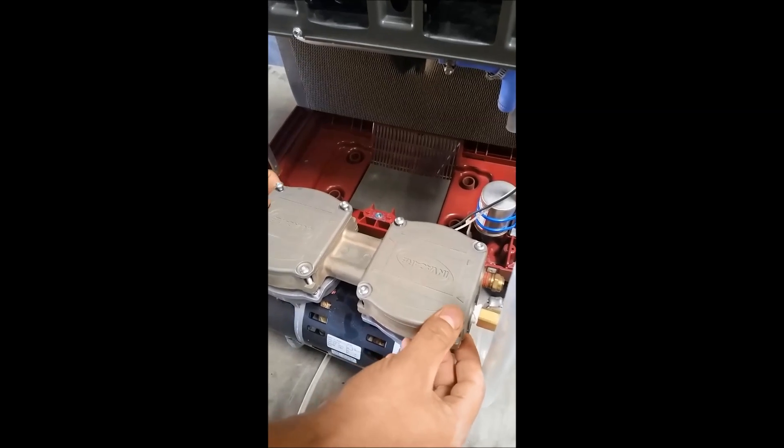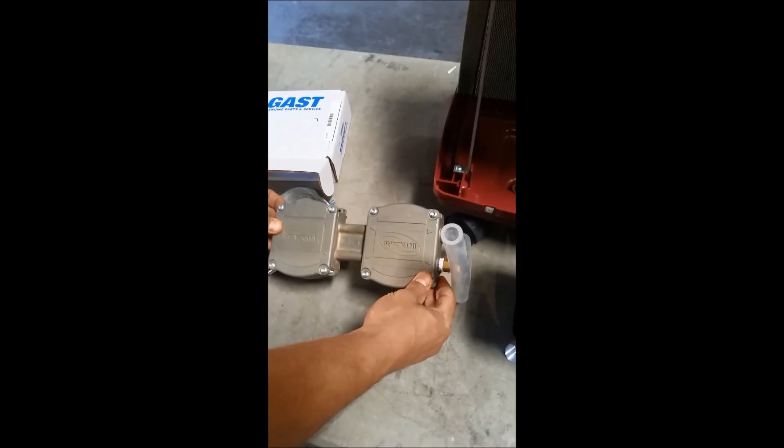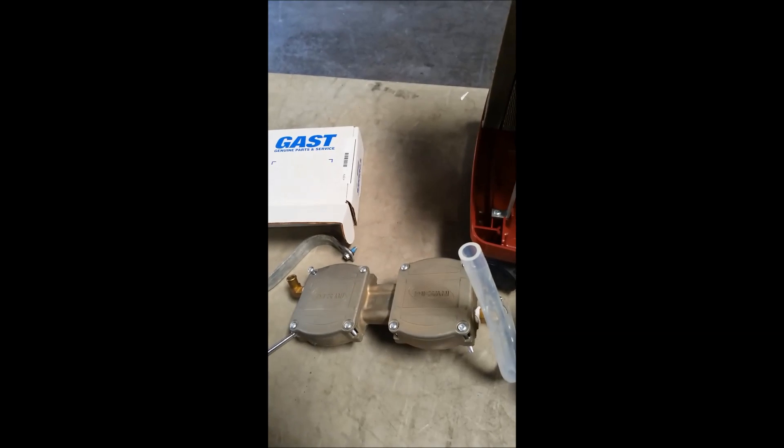Now that the screws are loosened, we're going to remove the top and keep it facing the direction that it was unscrewed from. This way you don't switch it around — it's very poor for the rebuild.